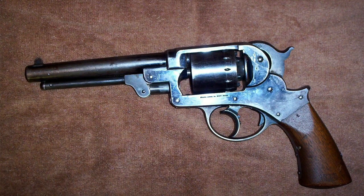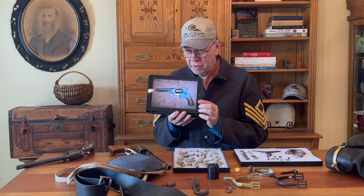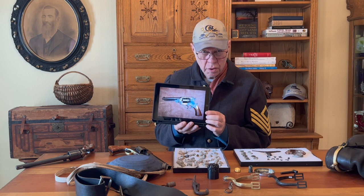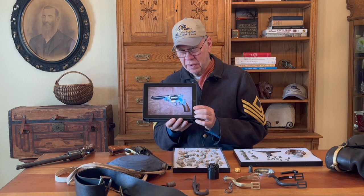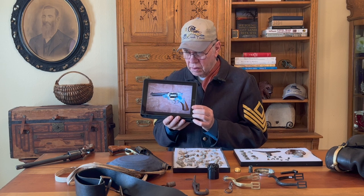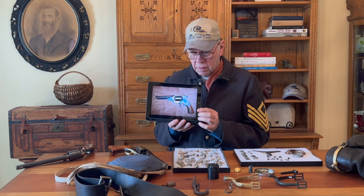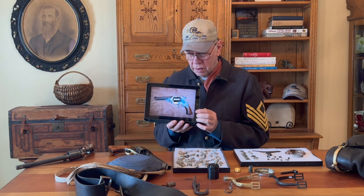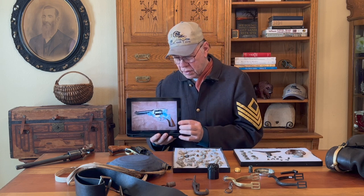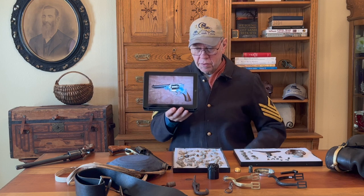This gun is called a Star revolver, and this gun belonged to Arthur Gibson and was used at Sand Creek during the fight. I'm not going to get into the specifics of this gun, but it is in the book — please read about it. This is real history; the reenacting gear is just reenacting. This is the real gun right here.